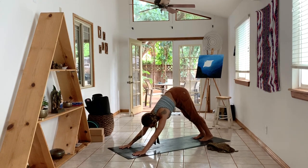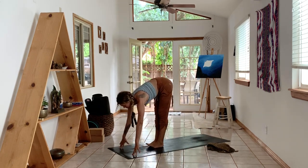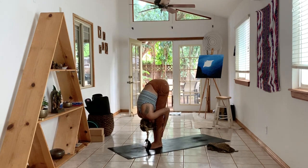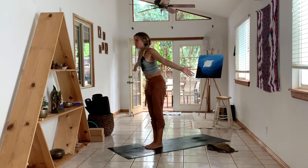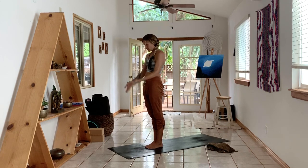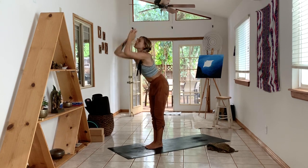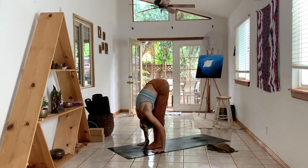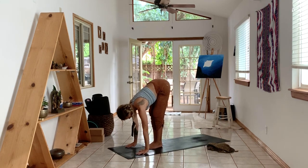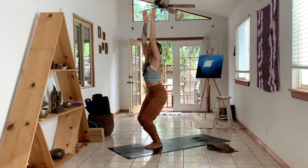Look between your hands and step or hop your feet to the top of the mat. Inhale, look up halfway. Exhale, fold. Inhale, reach up, look up. Exhale, hands to your sides. Inhale, reach up, look up. Exhale, fold it forward. Inhale, look up halfway. As you exhale, bend your knees, stretch through your arms — Utkatasana. Sit low, lengthen the sides of your body. Breathe.